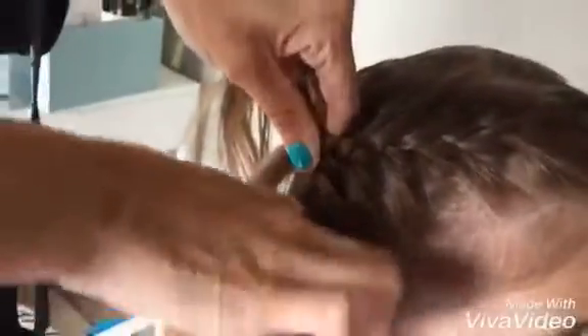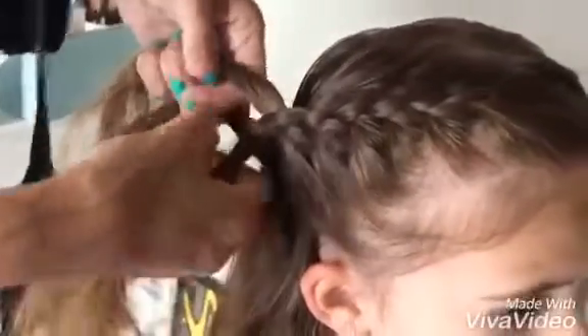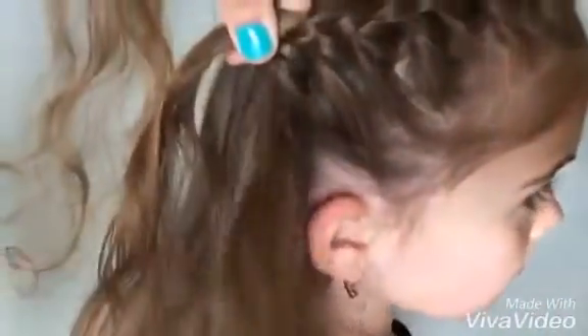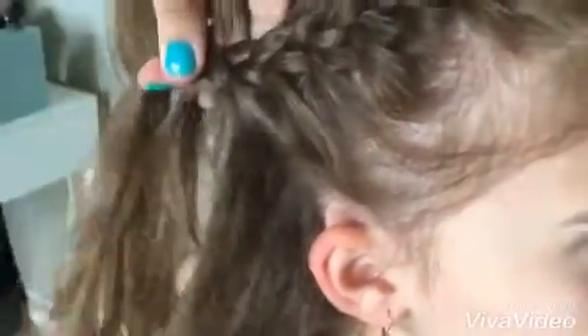As you keep going you're going to be grabbing hair from underneath. Really you could just let the hair hang — this is what makes it so easy. You can let it hang, then grab a bigger chunk and go over. Do the regular braid, then let it hang and grab a piece and bring it over.